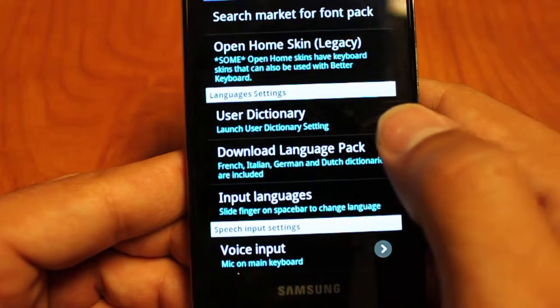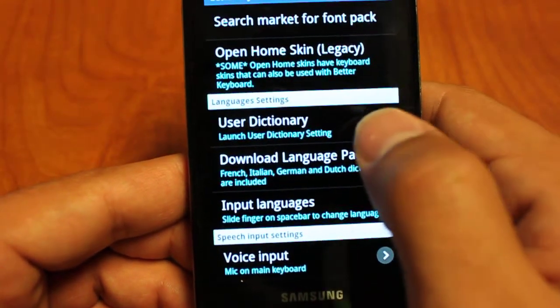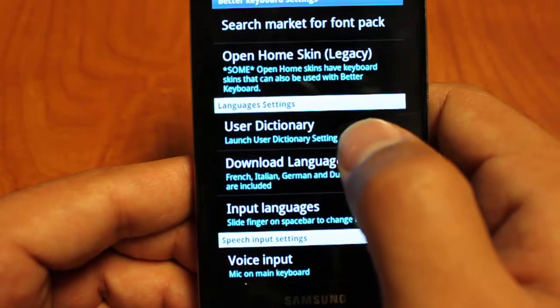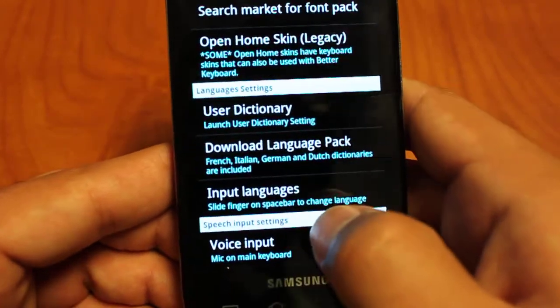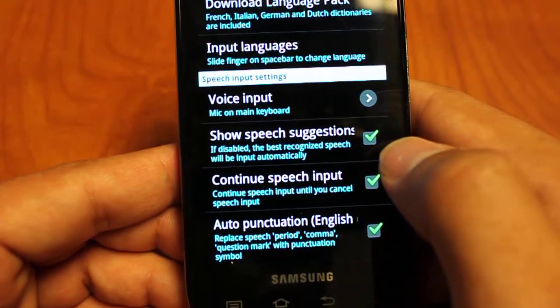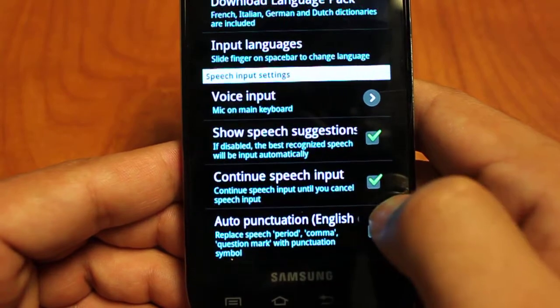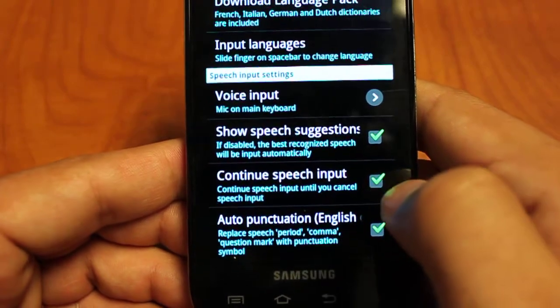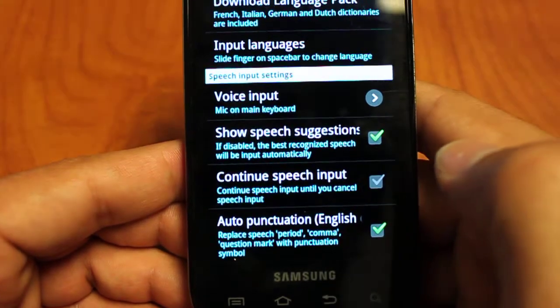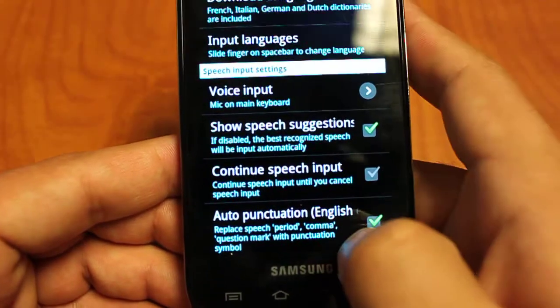Down to our dictionary — you can change your input language, download certain language packs, and launch the user dictionary where you can add, edit, and delete words like slang words that you've put in. Voice input has different suggestion settings and continued speech input settings — that's what you saw earlier. You can exit out of that box if you're only going to be using it for one phrase rather than speaking out multiple sentences.